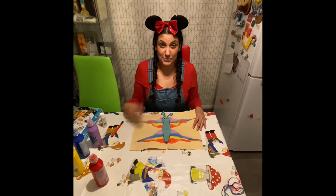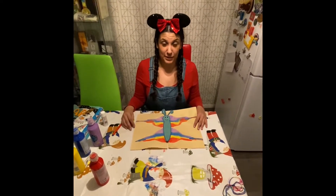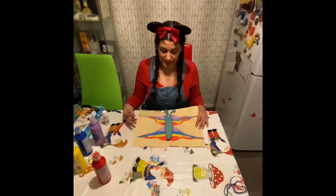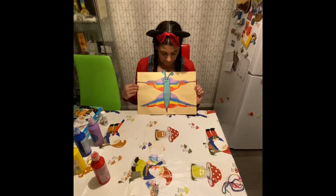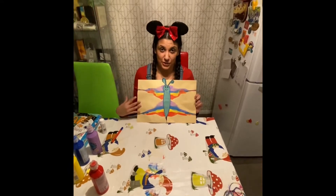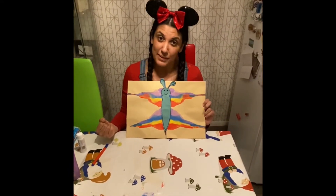Today, because we've been reading stories about rainbows and I asked you to do a rainbow for your window, I thought we'd make a rainbow picture. So this is my rainbow butterfly and I'm going to show you how to make a rainbow butterfly.